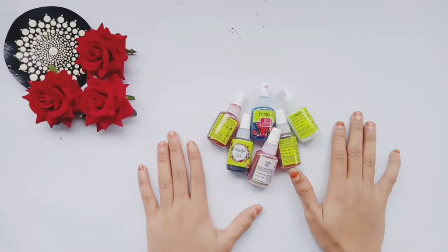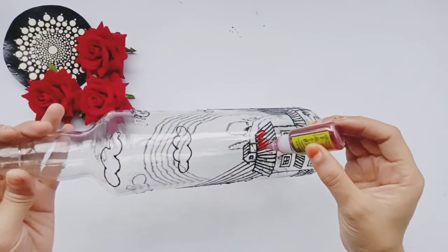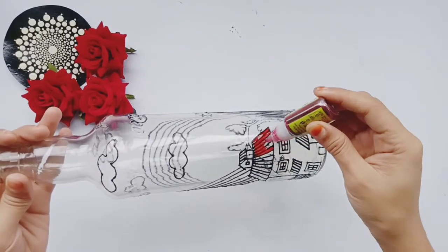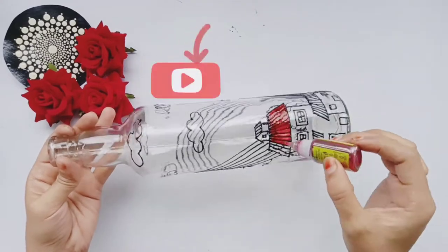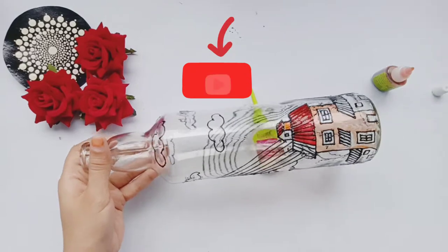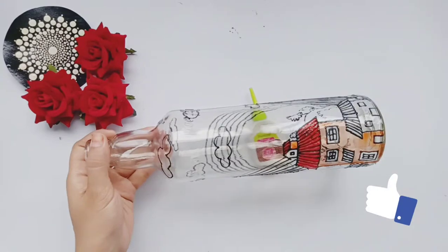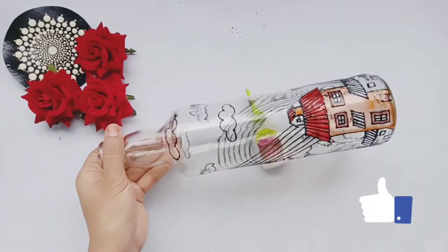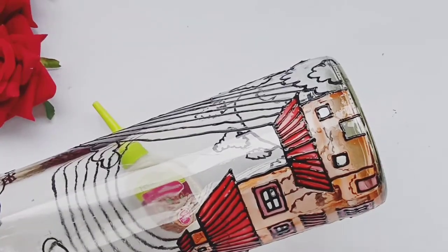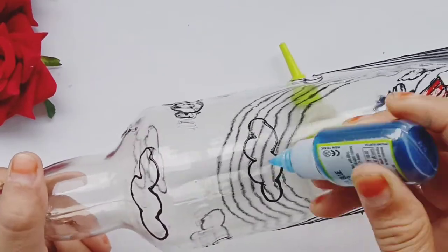After that, you will take the glass colors. First, I'm using red shade. You drop the glass colors and then spread it with a safety pin. You need a little bit of glass colors, and you need to paint the glass colors on the surface.